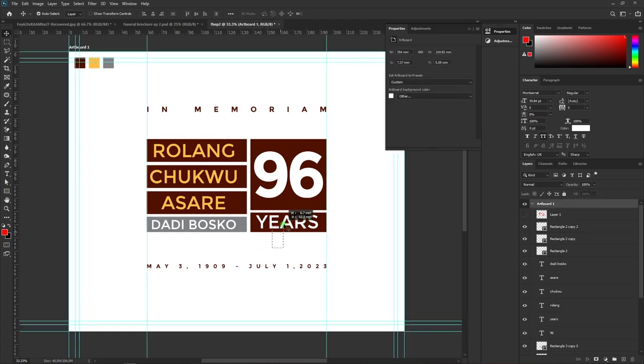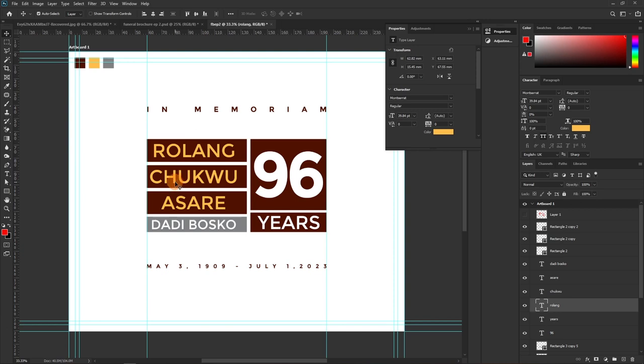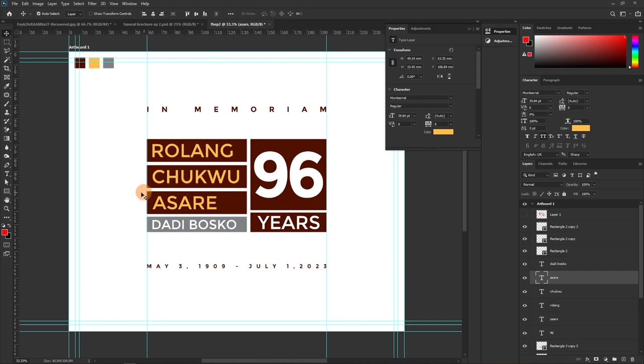I'm highlighting these two layers — with the move tool activated the alignment options come up. I use vertical centering and horizontal centering. Now I want to select all the text layers and align them to the left. I can move them slightly away like this. You can choose to make the name bold so it stands out — this one is bold, while the others are Regular.